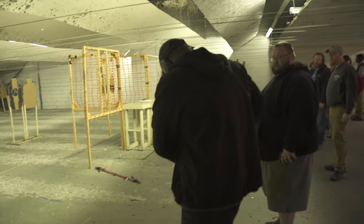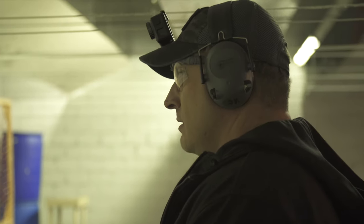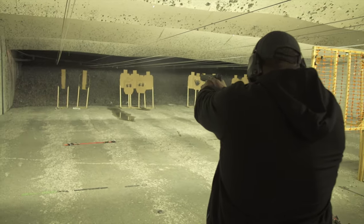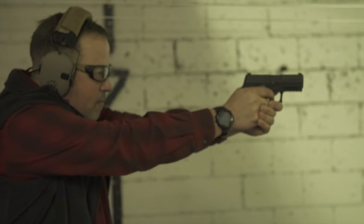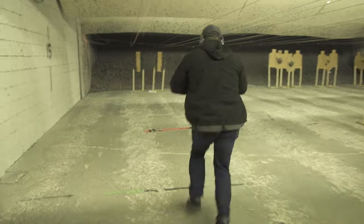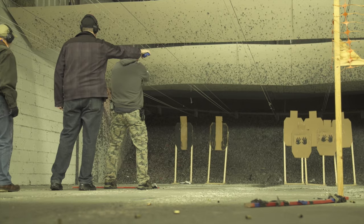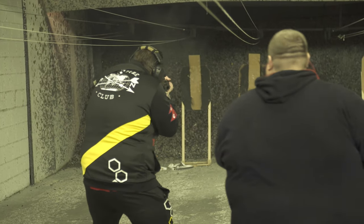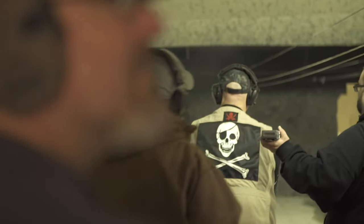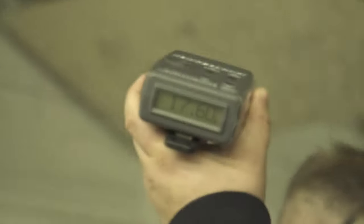Stage one: we start at 15 yards where we draw on the buzzer. Shooter, are you ready? Stand high. We shoot three rounds at each target — total of two targets. Once we are done with those two targets, we advance through the seven-yard line and repeat the same process. This is a limited stage, also considered a standard stage — six rounds on paper, all underneath the clock.